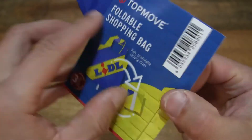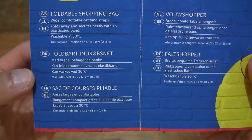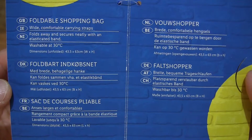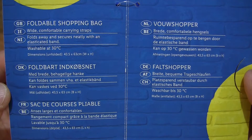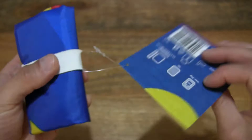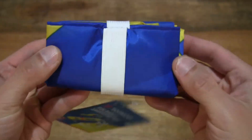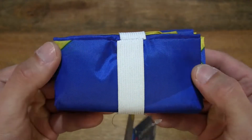Let's see if we can open it up, and there is some other information in various languages for the shopping bag, and of course we have the foldable shopping bag itself in a folded state.